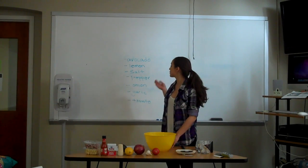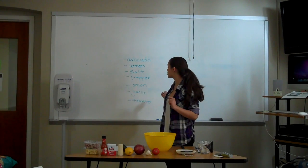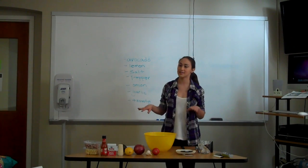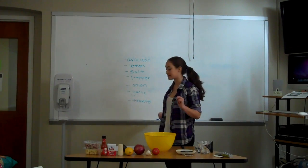There really are only a few ingredients. The first one is avocado, and then your three main seasonings are lemon, salt, and pepper. Sometimes I like to add hot sauce in, but it really depends. And then the last three ingredients are onion, garlic, and tomato.